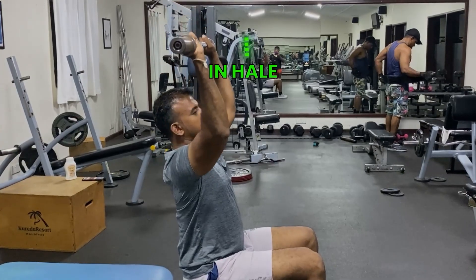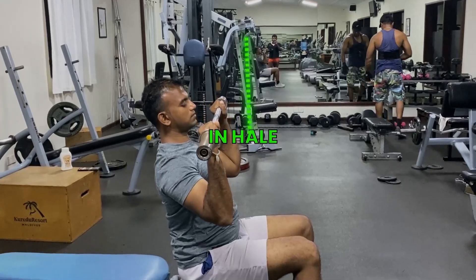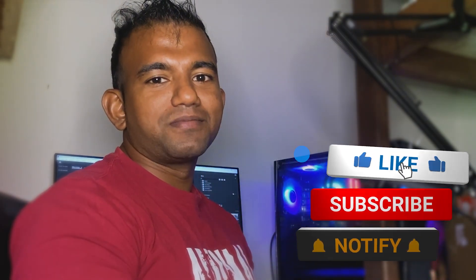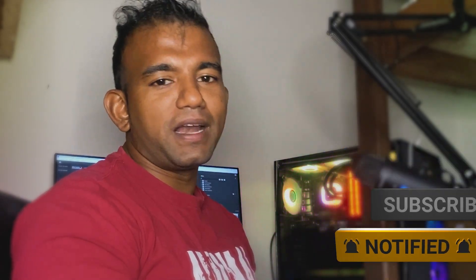If you want to do this exercise, make sure to use full range of motion. We can subscribe to our channel. If you like this video, please like it. Don't forget to subscribe to our channel — see you later.